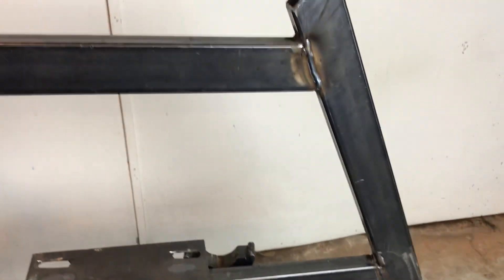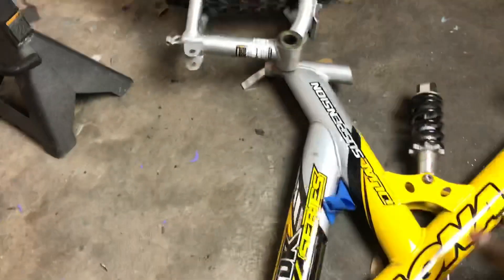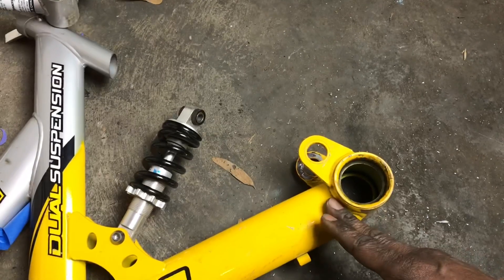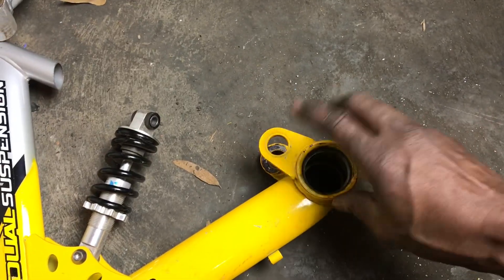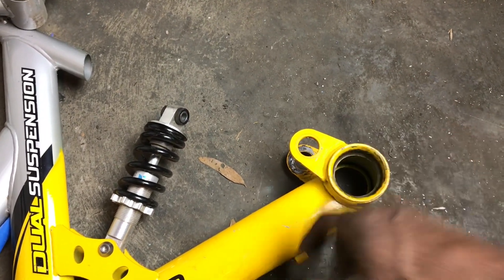Now that I have the frame welded up, I'm going to figure out how to get this rear suspension mounted on here. I think I'm going to take this suspension point off - I'm going to cut the whole thing off for right now. I don't like having this whole non-functioning piece, so I'm going to lop these bad boys off.